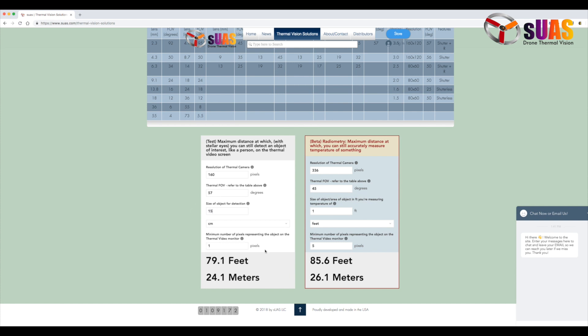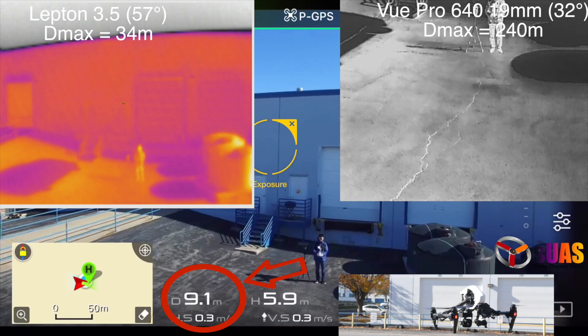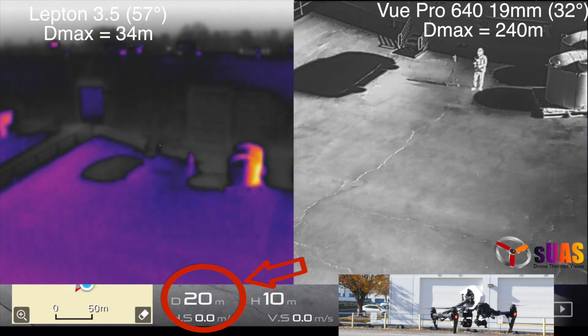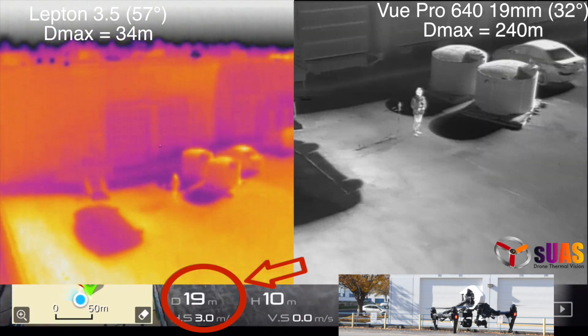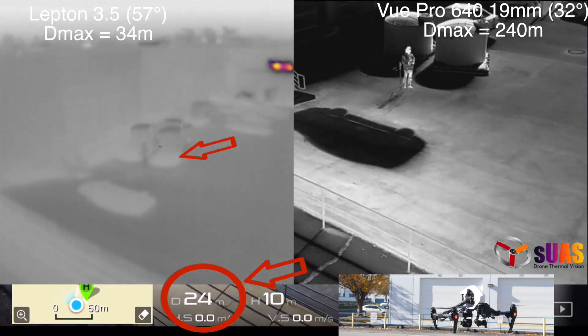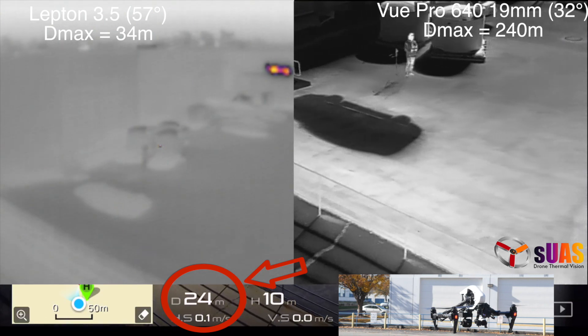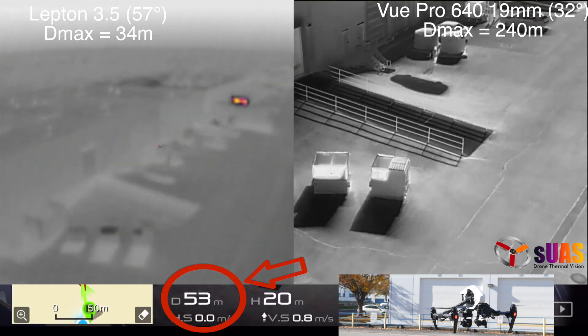You enter the field of view and resolution, and it will show you the maximum distance at which you can see things. If you don't remember the field of view of your cameras, we have compiled an exhaustive list on top. The DMAX calculated using the formula for the Lepton is about 34 meters, and in fact within 24 meters you can see a person pretty well on the Lepton. But if you go twice that distance, you don't see that person anymore.